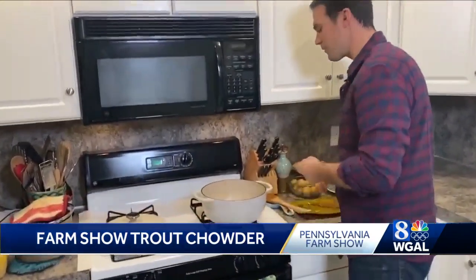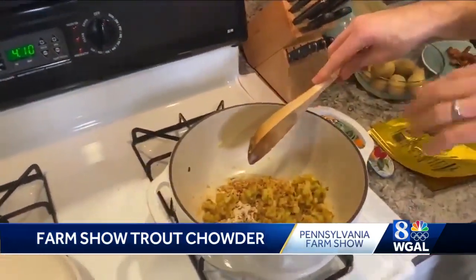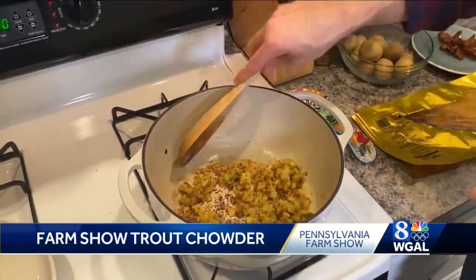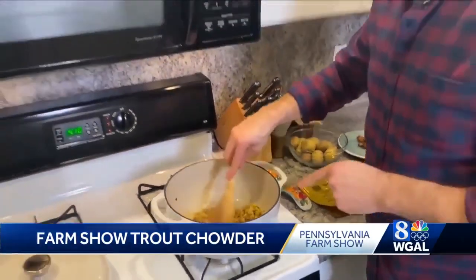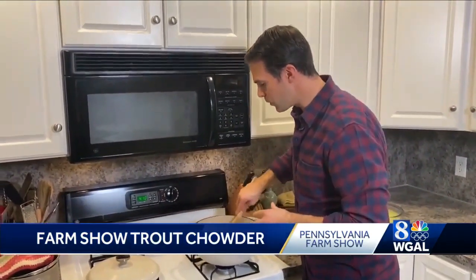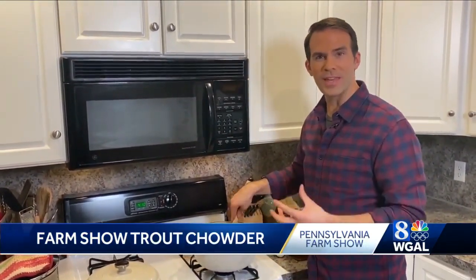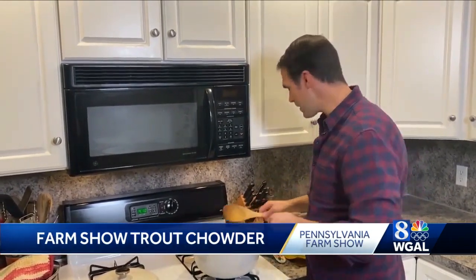Let's bring you up to speed on what we've already done. I cooked some bacon in the pot, took the bacon out but left the grease. In the grease, I cooked some onions and celery, then put in some flour to create what's called a roux. That roux is going to be what thickens the chowder as we add more ingredients, and it's ready for the next step.